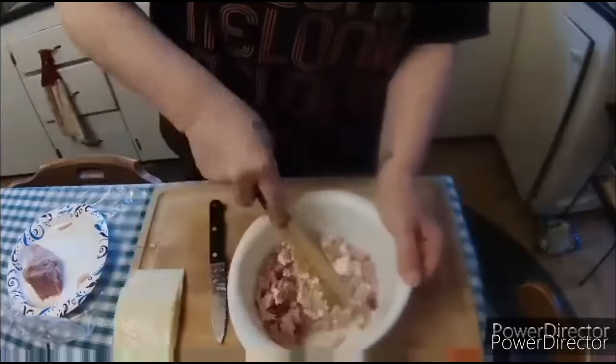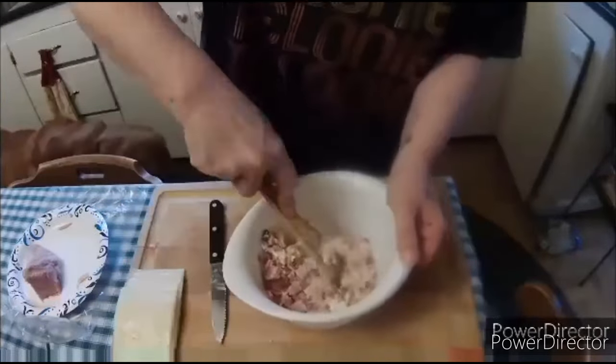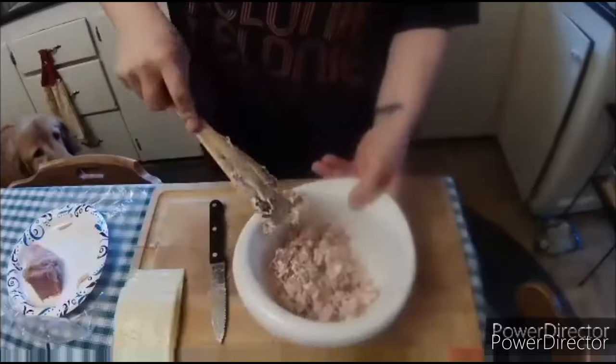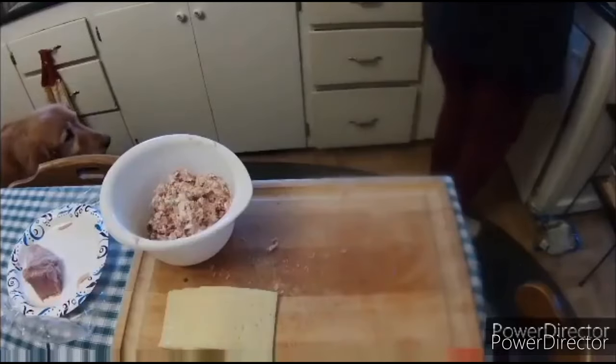I cubed up some of the ham and put in some fried bacon crumbles, and I'm adding a little bit of cream cheese just to make it a little creamier. I could have added a bit more cream cheese, but I wasn't working with a whole lot.